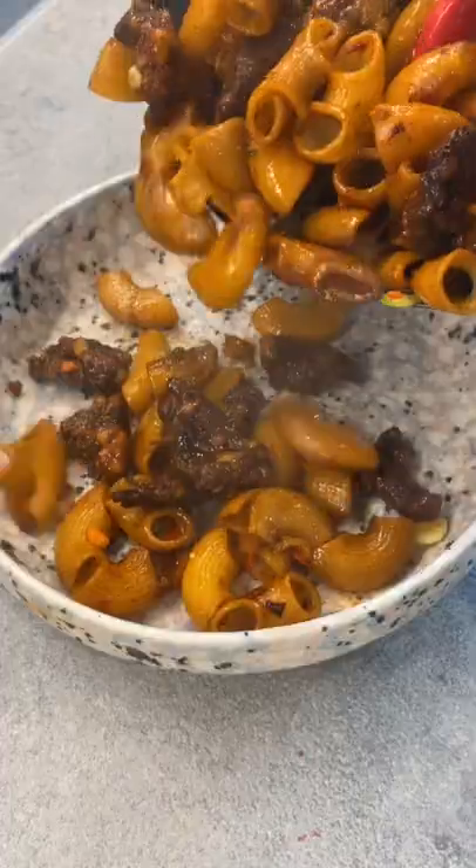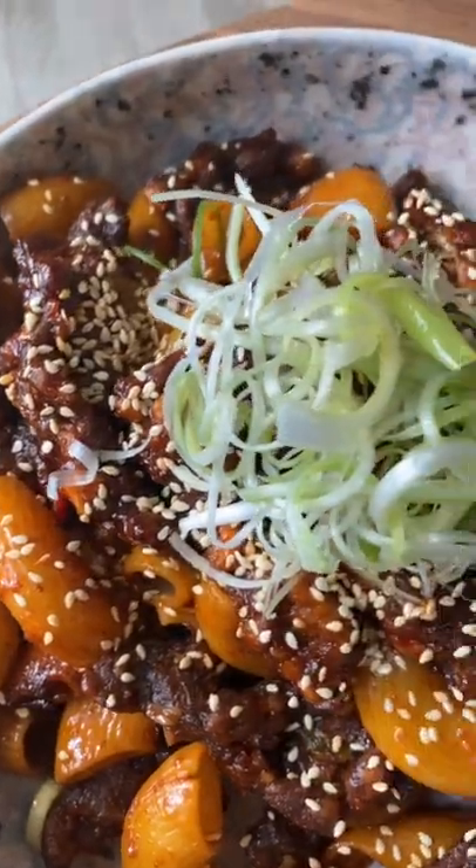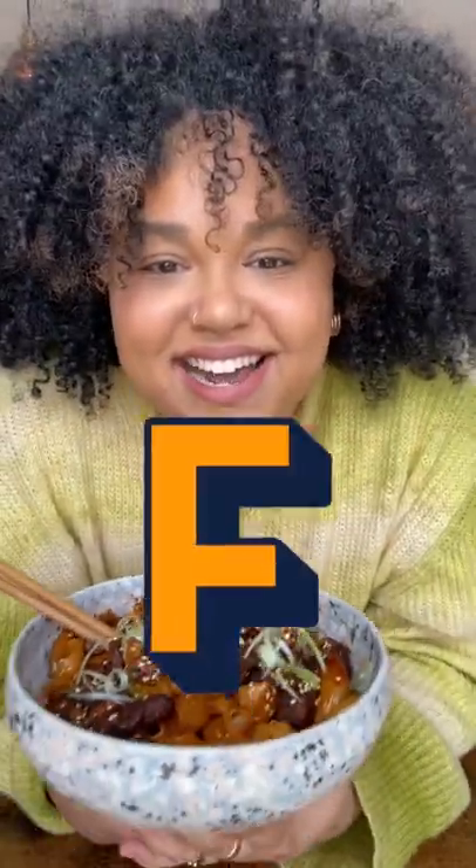Grab your favourite bowl, covered generously with toasted sesame seeds and finely chopped spring onions. Doesn't that look awesome? Cheers — it's so so good. The next letter is F.